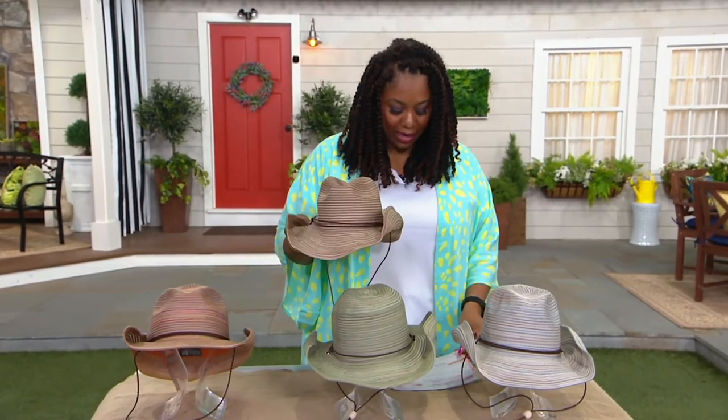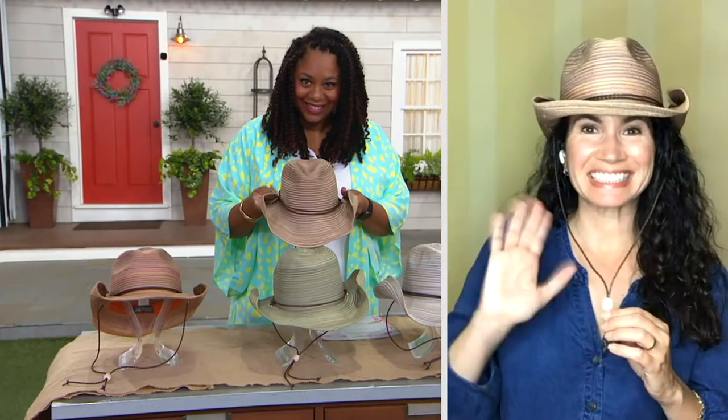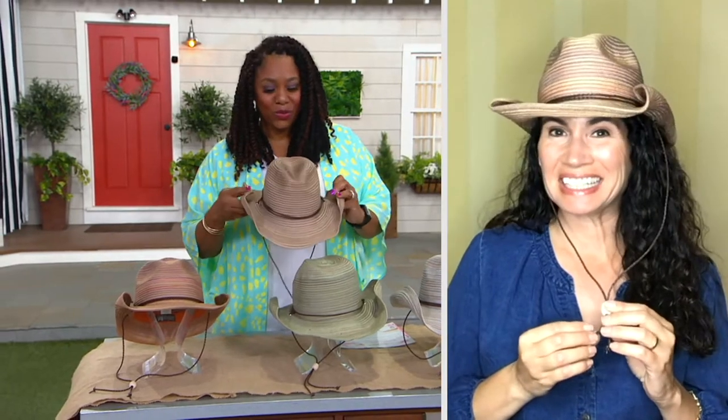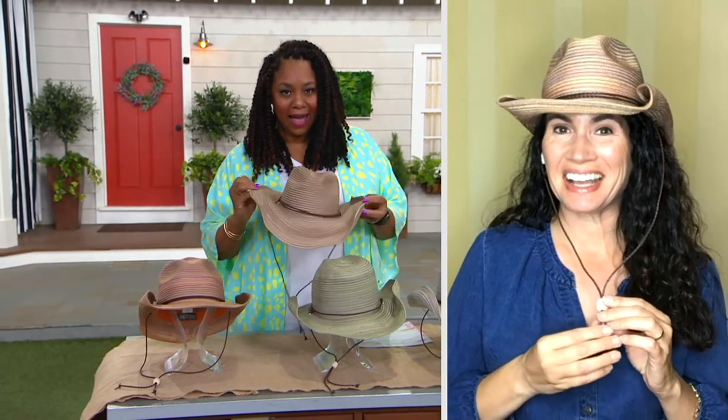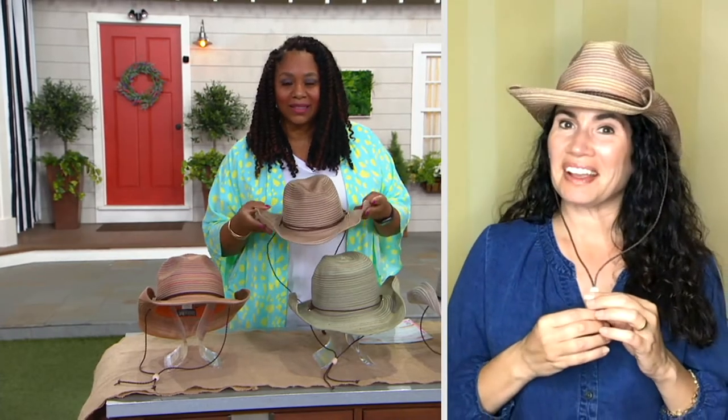I'm going to bring in Shawna Myers. Hey Shawna, nice to see you. Great to be with you. So tell us about this wonderful hat — not only for gardening, but you could wear this out and about. I love this hat. I've been bringing San Diego Hat Company sun hats to QVC for 10 years.